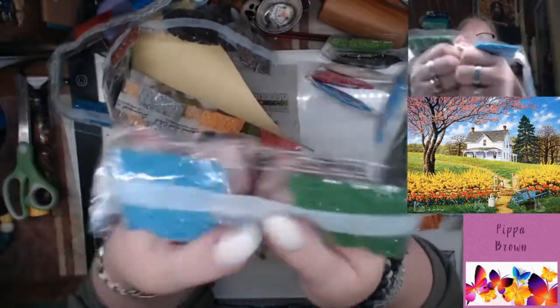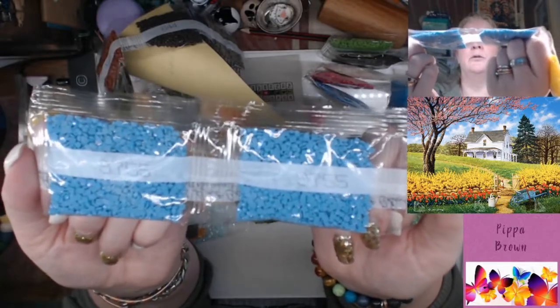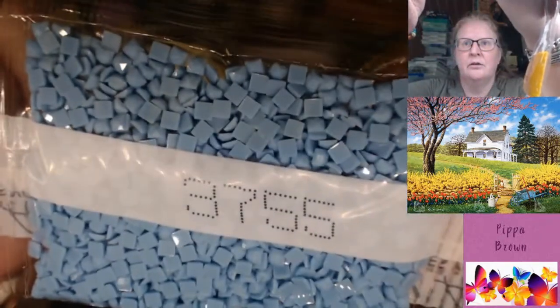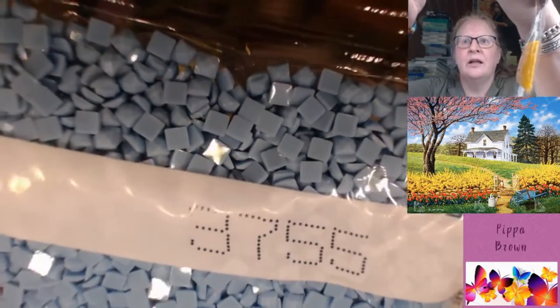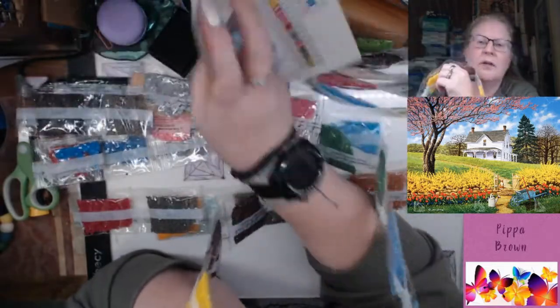We've got 996 in another turquoise — two of those. 701 — we have two of those, lots of greens. All that dark grass probably at the front. 3755 — two of those in blue. These squares look good — flat bottoms, no bits. Look at that, there are your blues. See how flat they are? There's no bits in there — that's what you expect from a square drill.